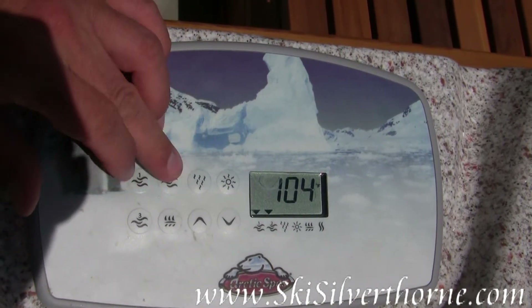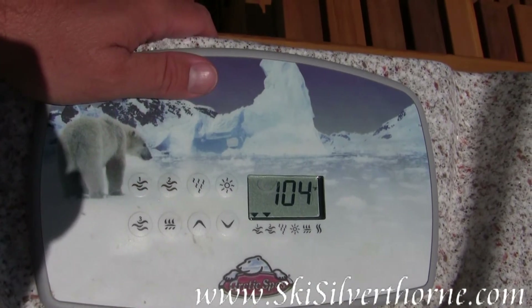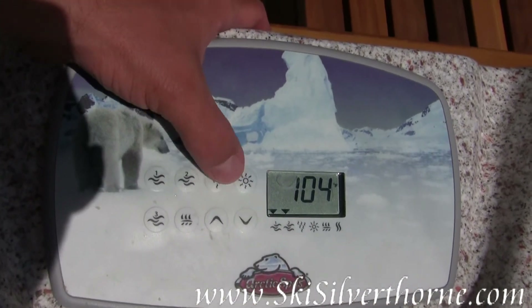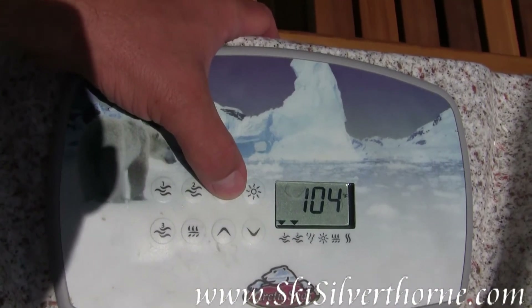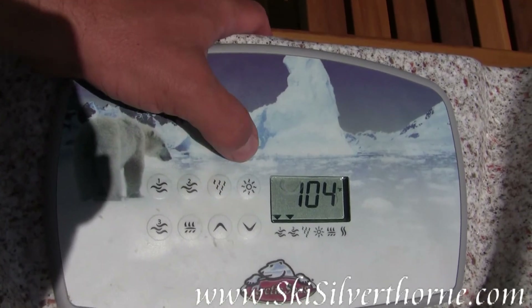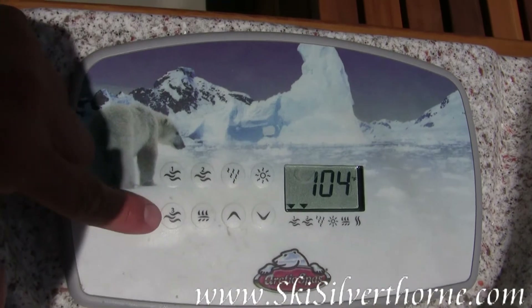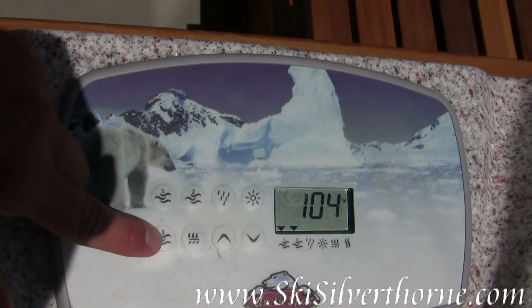So it's possible to have this on high and this on hot. This button here does nothing — this was an option to add an air pump, which I did not add. This button turns on the lights. Button number three turns everything off.